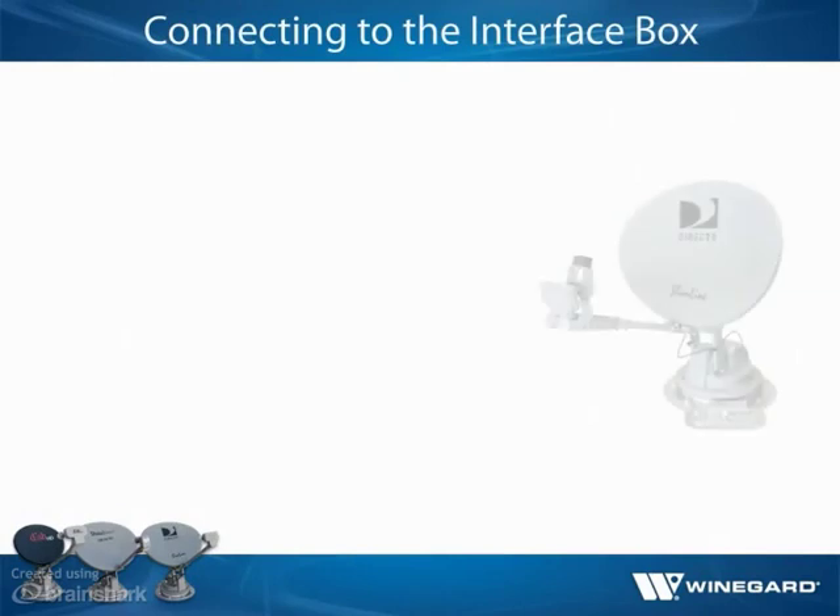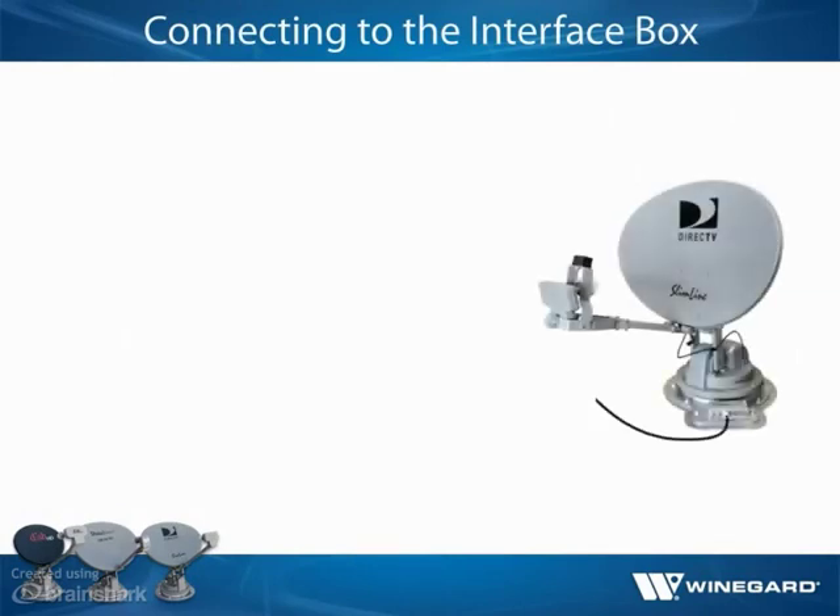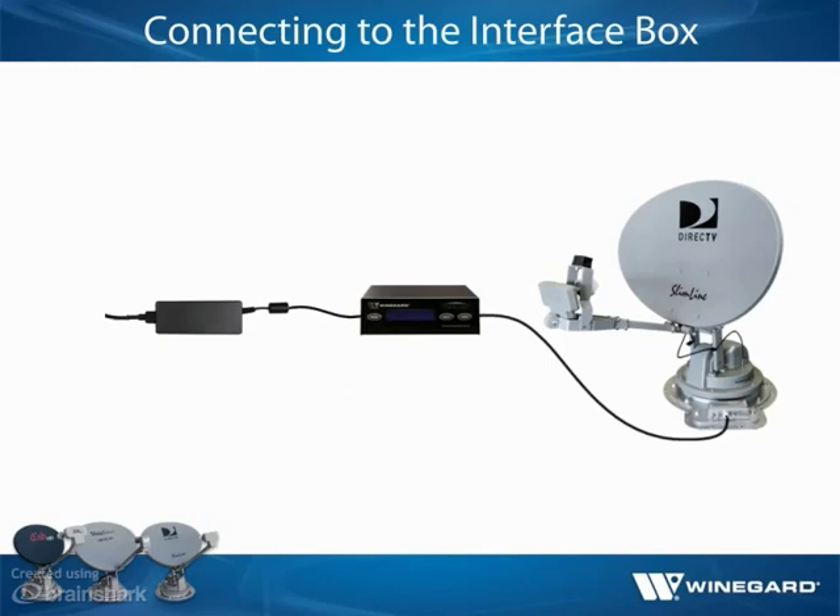Once the base has been installed, connect the Traveler antenna to the interface box by running the power/control cable inside to the interface box. Connect the power supply to the interface box and connect one end of the AC power cord to the power supply and the other end to a 110-volt outlet.